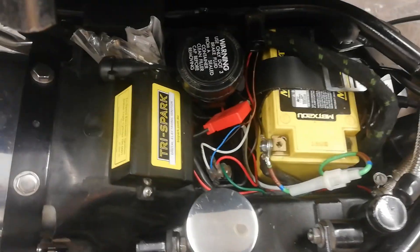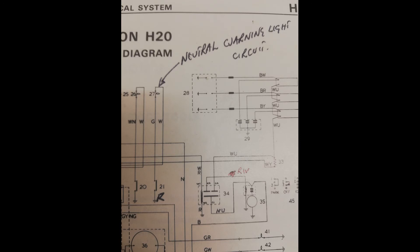Here is the wiring diagram from the T160 workshop manual. If you look at number 27 in the diagram, that is the neutral warning light. There's a white wire going into the neutral warning light, then a green wire which comes down from that to the actual neutral switch, and then on the other side of the switch is a red wire to earth. White wire into the bulb, green wire out to the switch, and red to earth - pretty straightforward.